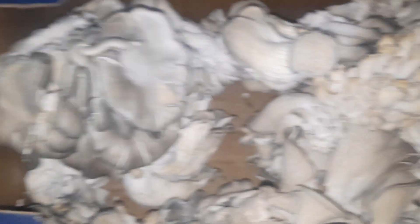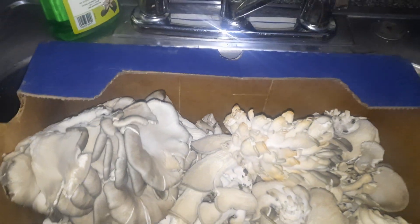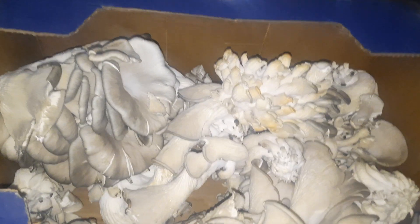My supplier just dropped these off for me. It's Christmas, which I don't celebrate, but we're home cooking up a storm anyway. These are just my mushrooms from the weekend going forward.